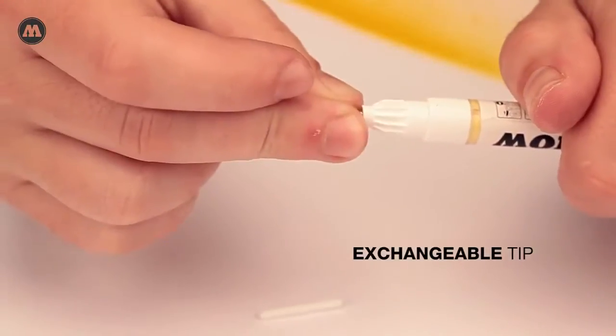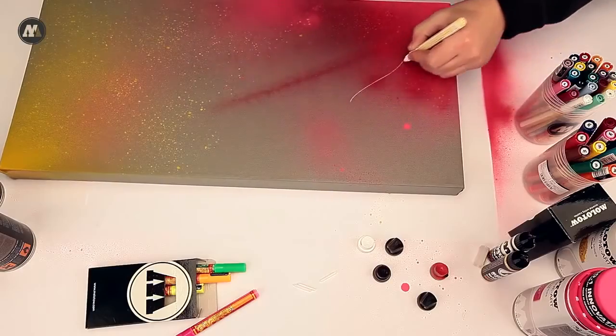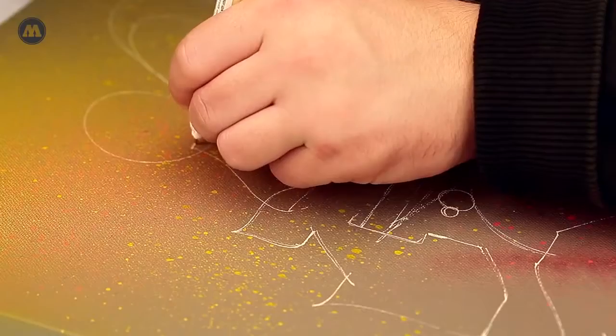All the tips are exchangeable and the 0.1 millimeter fine tip is used for the outline. The outlines are made with yellow because this color is easily covered.